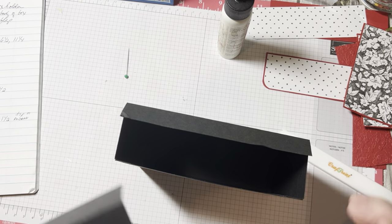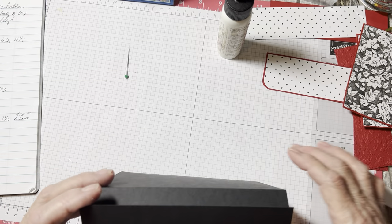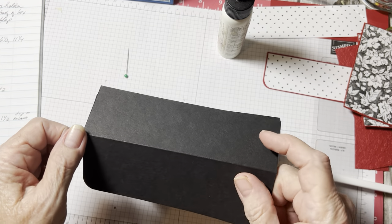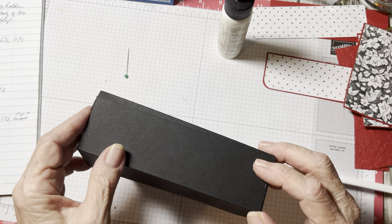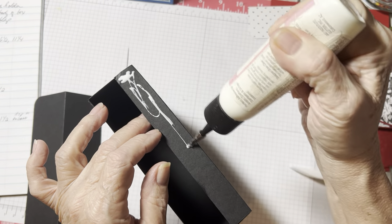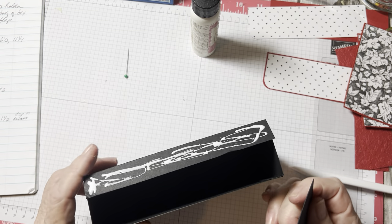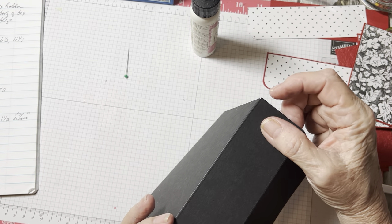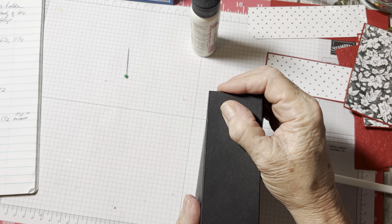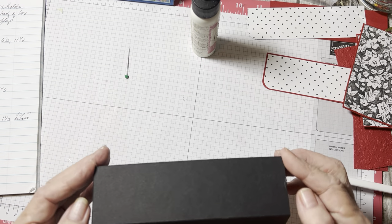Now I'm going to take my flap. Did I put the corner on the wrong side? No. All right. So this tab right here, we're going to attach our lid to it, just like that. Just want to make sure you get it even on this score line and the sides are even. You want to go right up to that score line in the back.